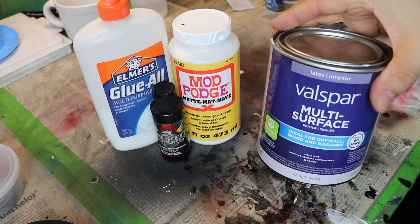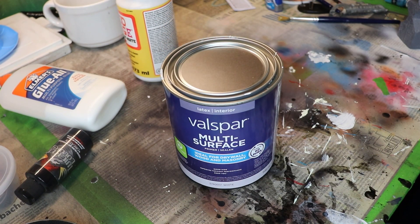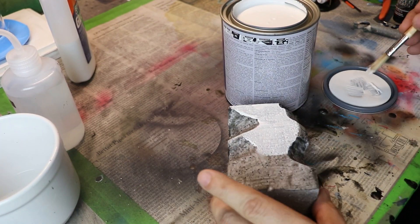Where I happened upon multi-surface latex primer and sealer. The one in my hands I got at Flo's at $11 a quart, and it worked like a dream — with flat gray paint, that is. So this is my hobby tip to you: try multi-surface latex primer sealer for your next project. It might just make your hobby time a little bit easier.